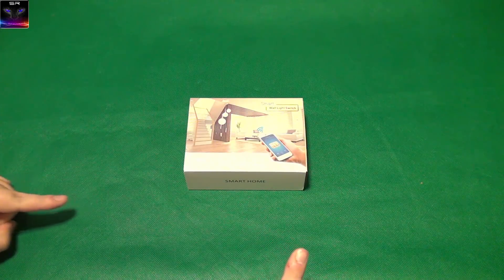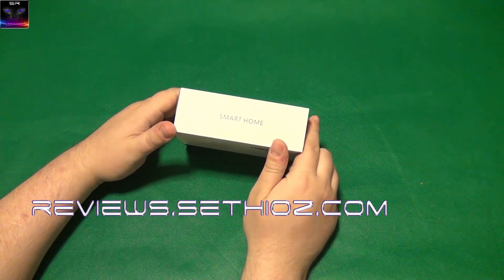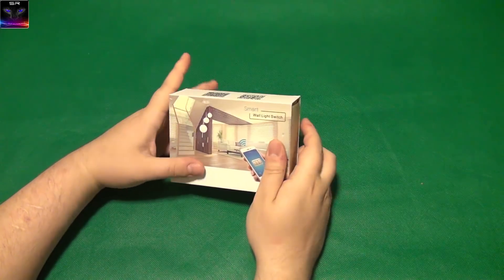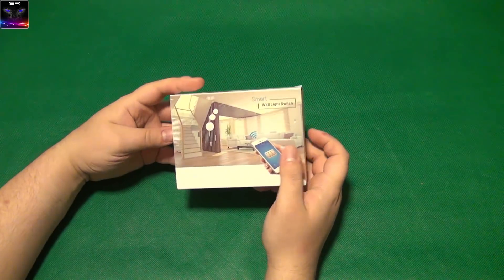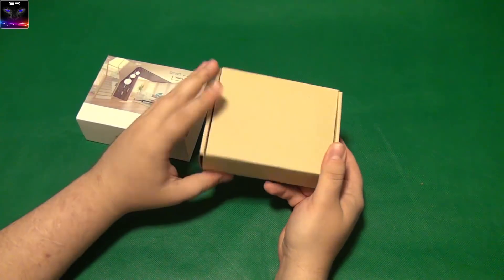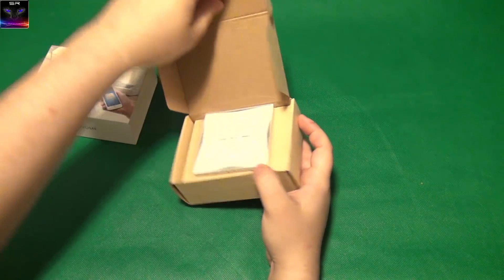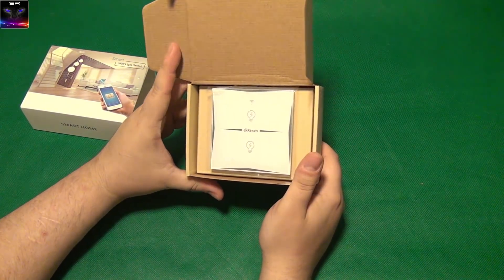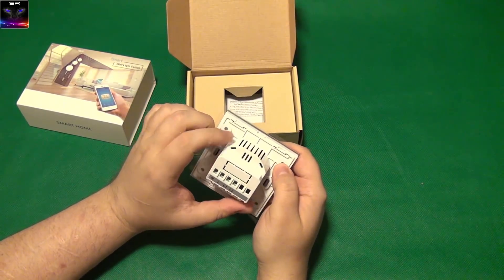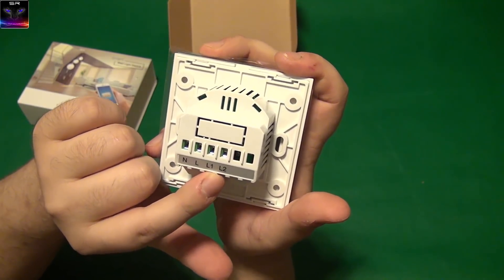Hello and welcome to Setuse Reviews. This is not a smart home device — it's a wall light switch. I specifically requested this for review because I have a use for it, so let's test it out and see how well it works. It's a pretty cool high-tech wireless switch. Instead of buttons on the wall, you can use wireless. Opening it up, we have neutral, live, live one, and live two.